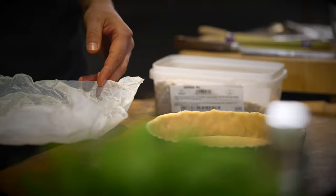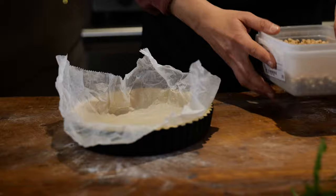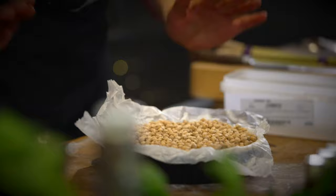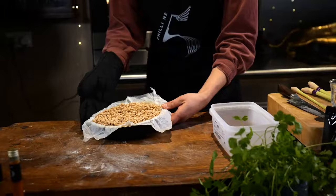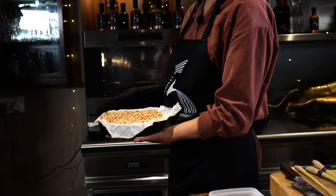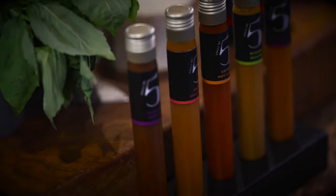Line the chilled tart case with some parchment paper and fill it with baking beans — nice and full — to stop the sides slipping down and keep the base nice and flat. Put that into the oven at 180°C for about 15 minutes, then take the beans out and just crisp up the base so the pastry is fully cooked.